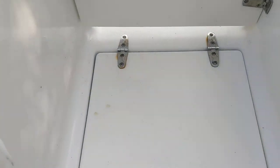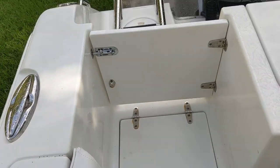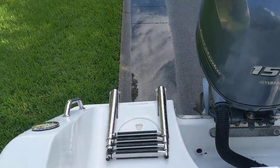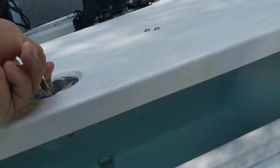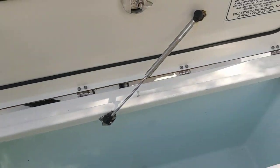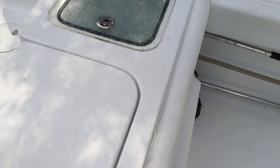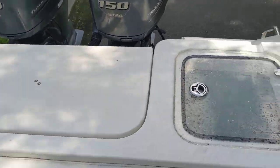We've got the transom door and storage here. I love this storage — it's the perfect spot for dock lines; some people also throw their shoes or flip-flops in there. We have the bow ladder here, and we've got the transom fish box — a big, deep fish box. Here in Tampa, Florida, this fish box is perfect for grouper and snapper. If you start catching big long kings, they should still fit diagonally.